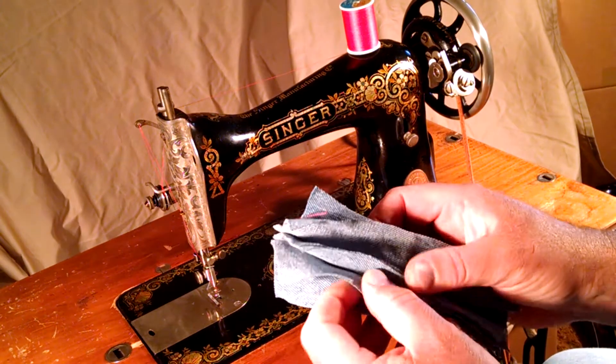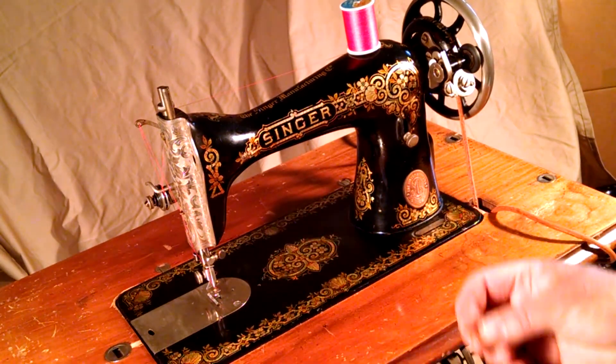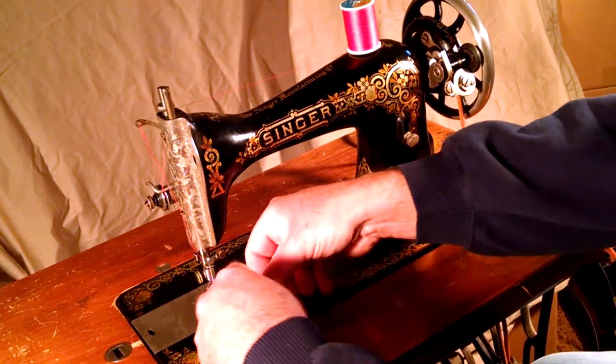This is six layers of denim, which were already stitched once for photos. I'm basically just going to show you how well it stitches.